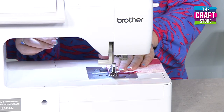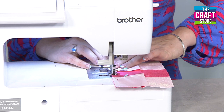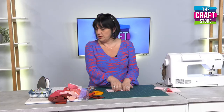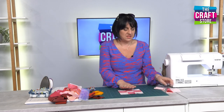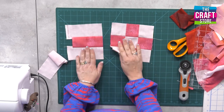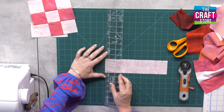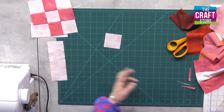The next pattern is a half log cabin, which is again really simple and easy to do. When you put all of these together you could make a really beautiful sampler quilt, and there's very little cutting — if you want to make something quickly without worrying about all the cutting, this comes together very fast. So there's our little nine patch. Now for the half log cabin, we want to start by cutting ourselves a two and a half inch square — because this strip is two and a half inches wide, we cut down two and a half inches. This is going to be the very centre.